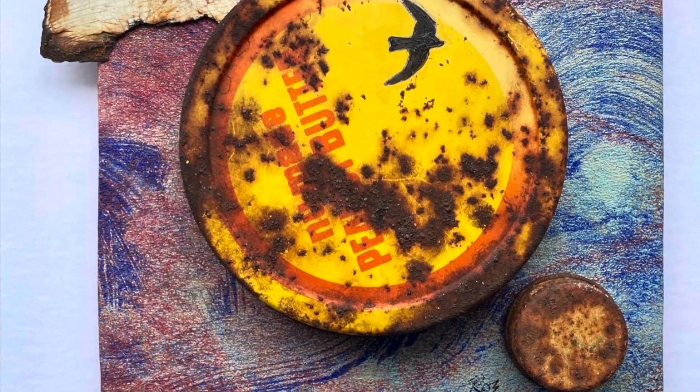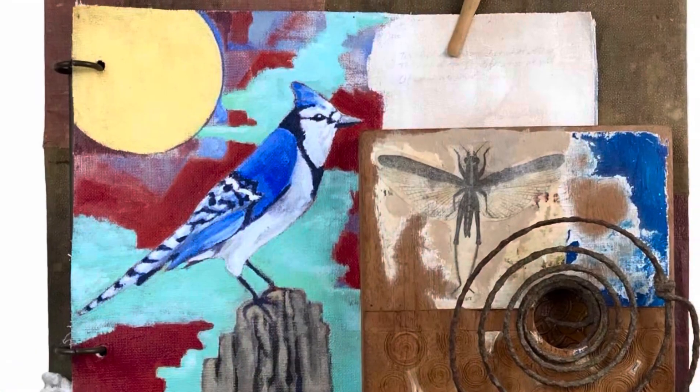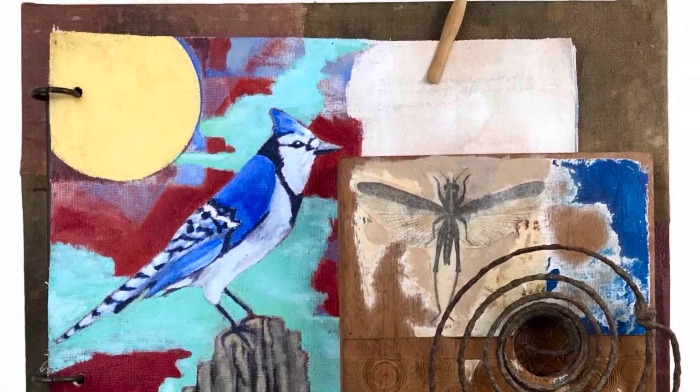These are amazing works of art by a collagist named Erin Rowe who does beautiful collages out of different materials. Take a look!